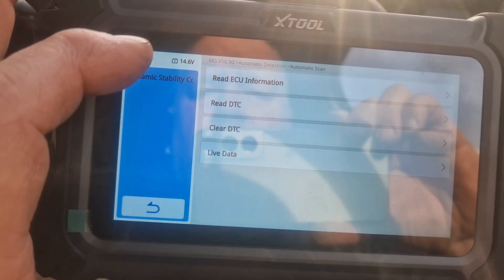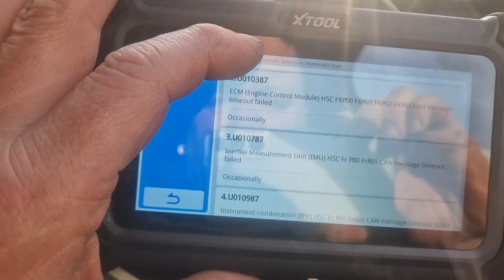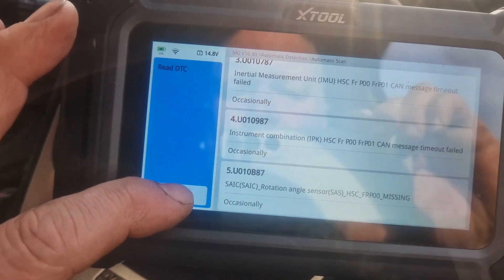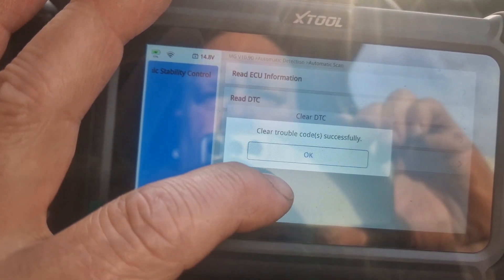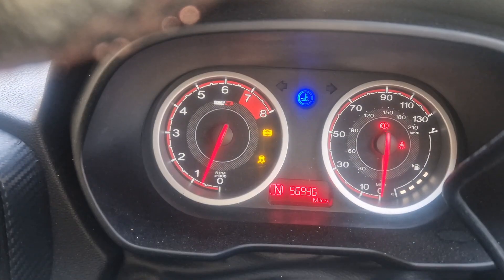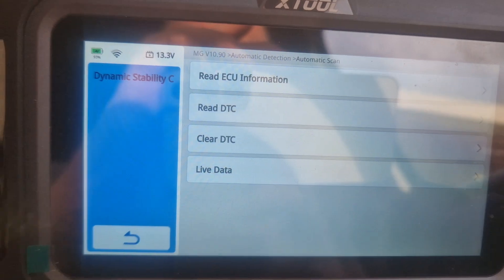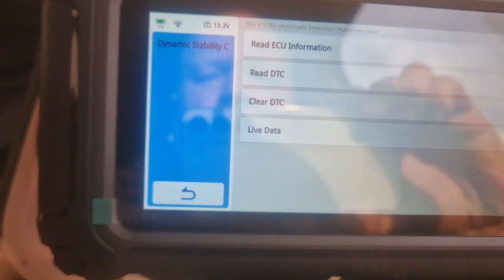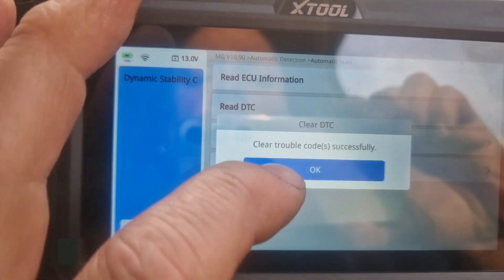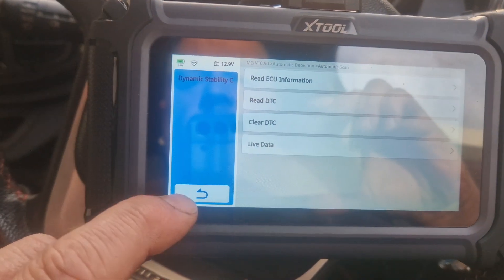And now the traction light has come on — what's going on? There's a code in the dynamic stability, TPI ready, ford engine control module cam message. There's loads of codes — that's weird. Clear. Cleared successfully — no warning lights. Maybe it didn't like it with the engine running.